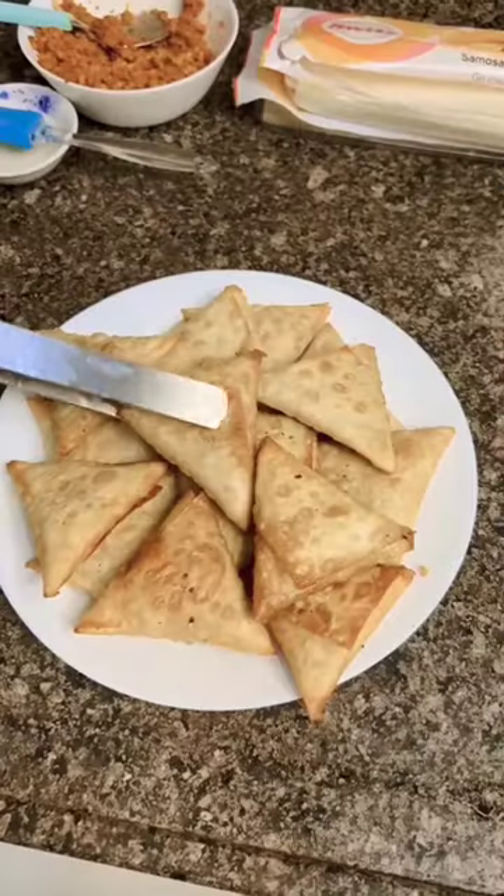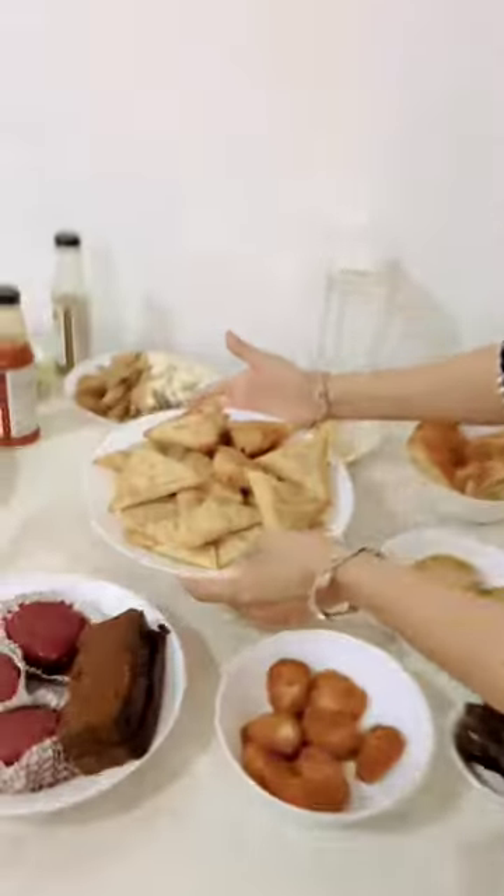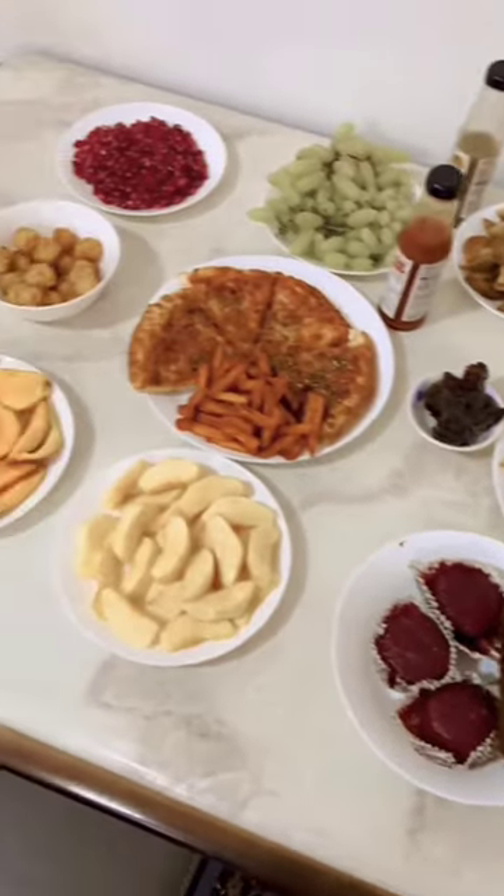You can see how crispy and tasty it is. It is time for lunch and we have put all the dishes on the table.